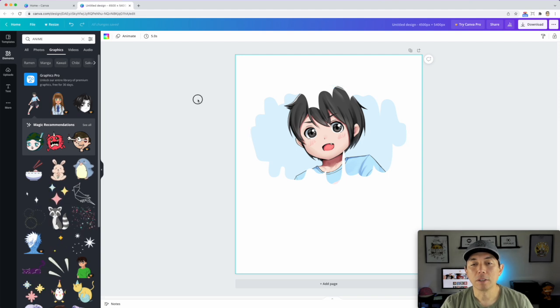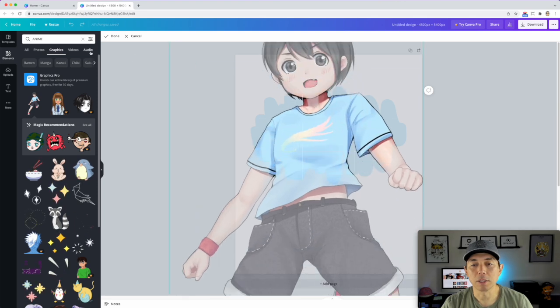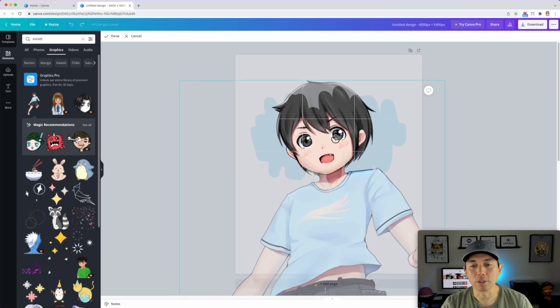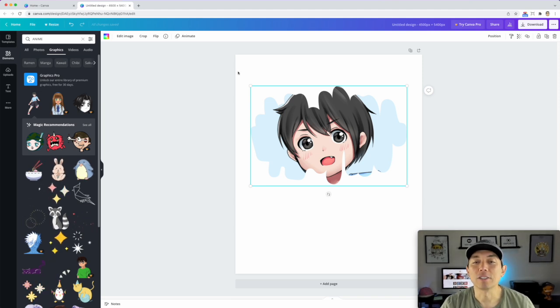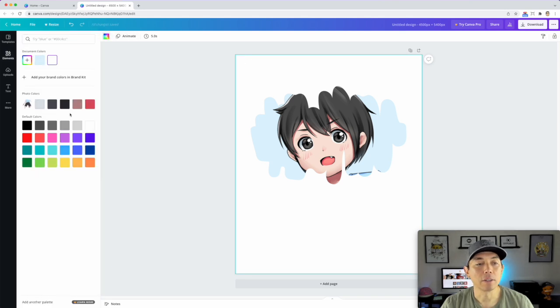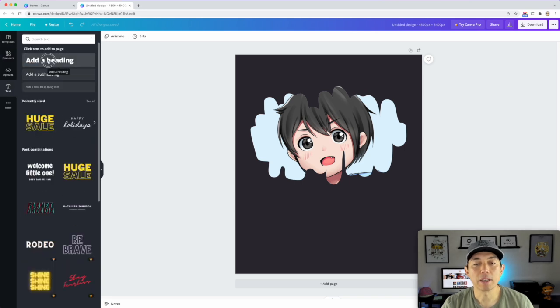If you want the face bigger, click on it, hit 'Crop,' and scale it up. I'll make it even bigger so it's just the eyes — yeah, that's pretty cool. Now I'm going to color the background so we can see what it looks like on black. Click the background and pick black, because black shirts sell really well on Merch by Amazon and other print-on-demand platforms.